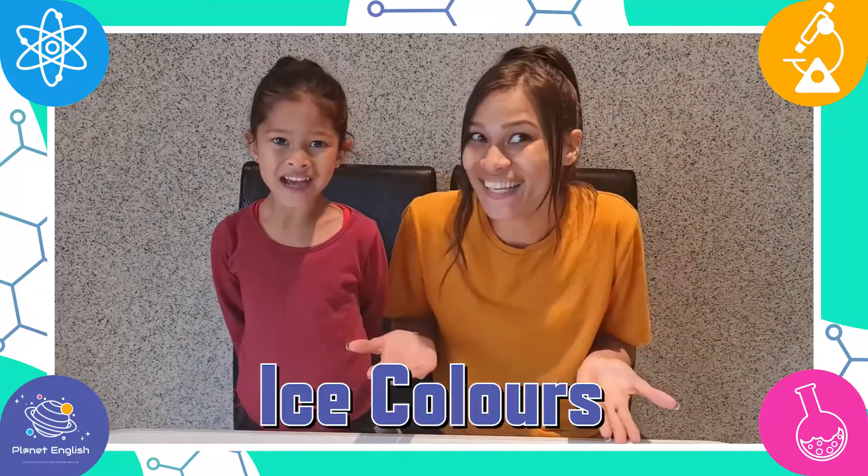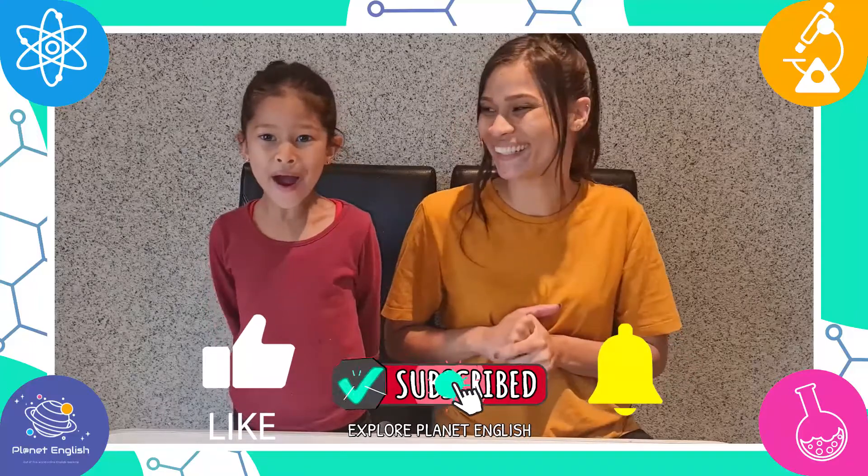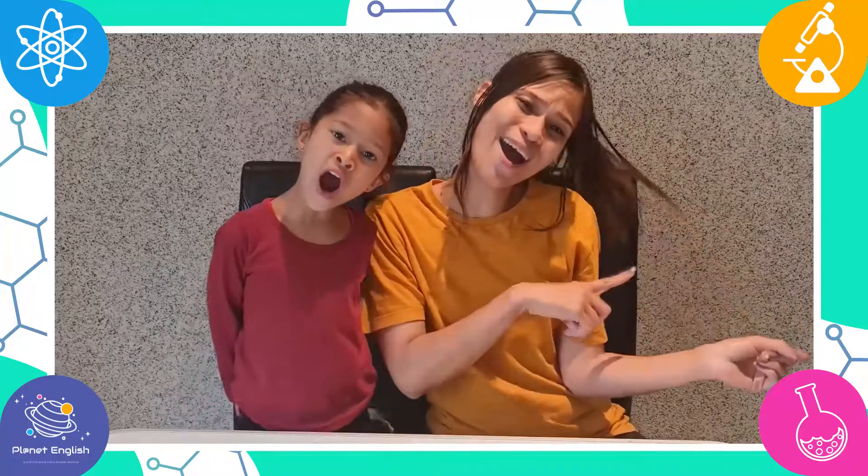Today we will be doing another fun experiment called Ice Colors. We will also do some fun art with our Ice Colors. Wow! So are you ready? Yes! Let's go!